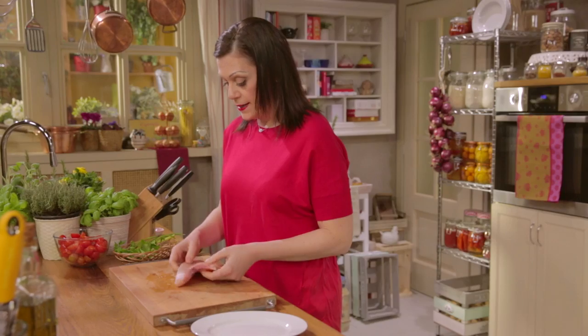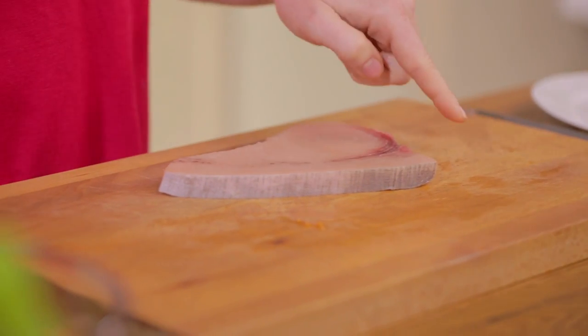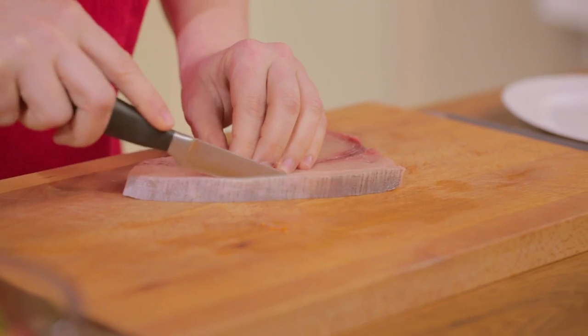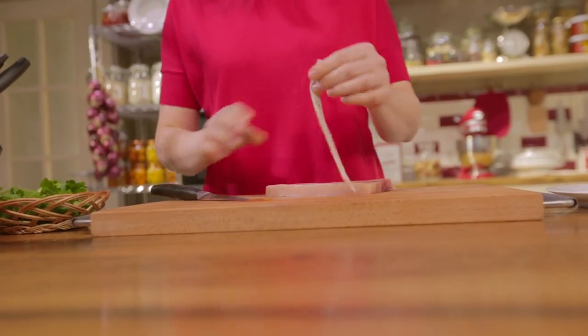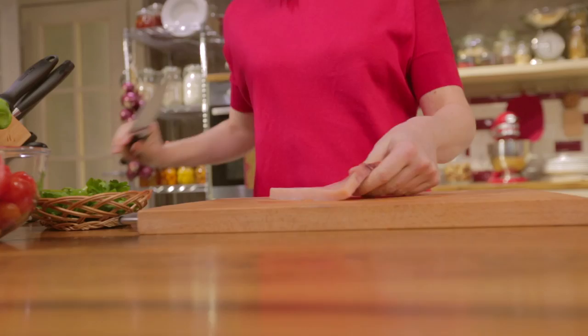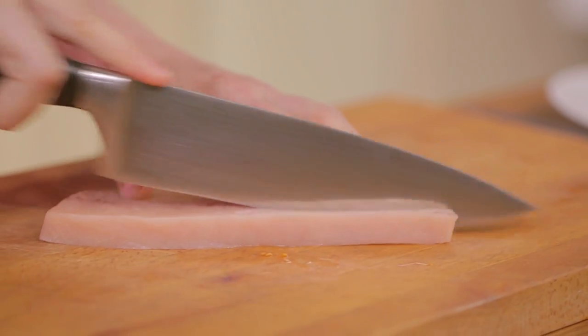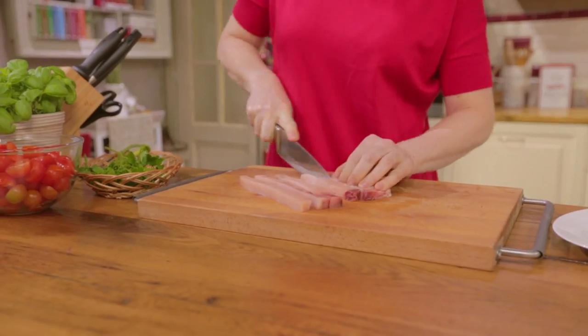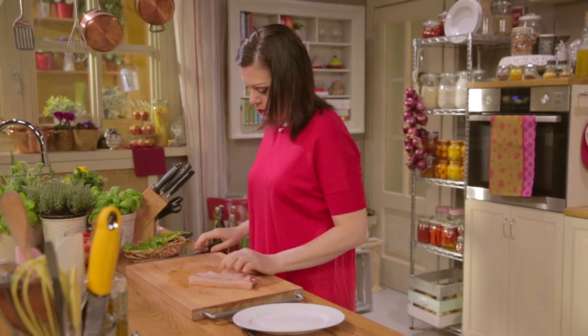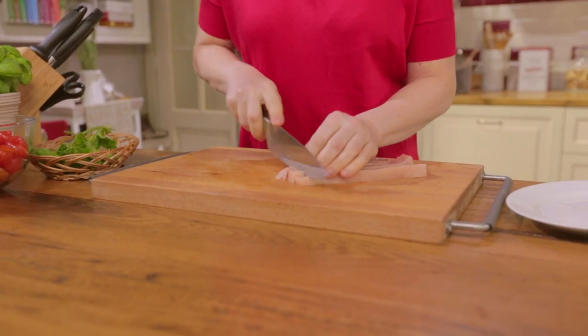Now remove the skin from the edge of the saltfish steak. Use a knife to slice it off. Then chop into cubes — first cut in strips, then into small cubes.